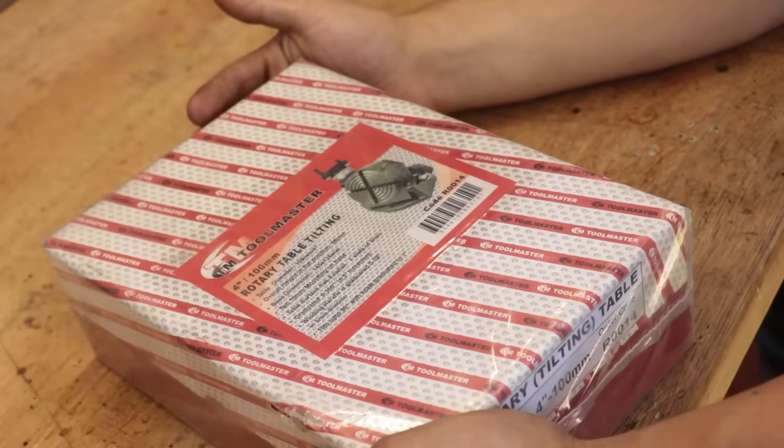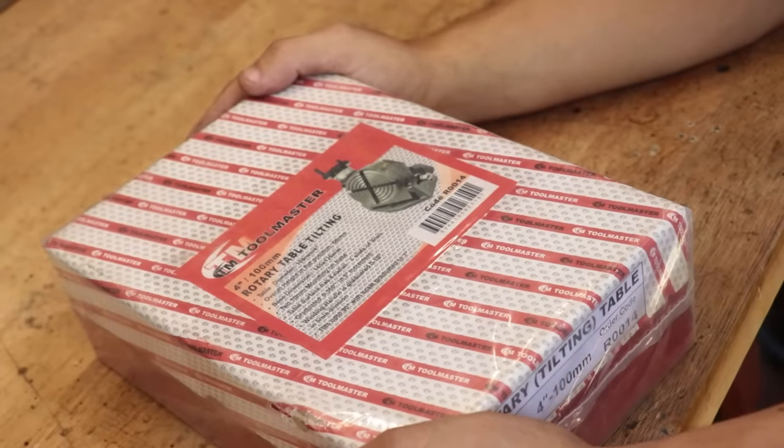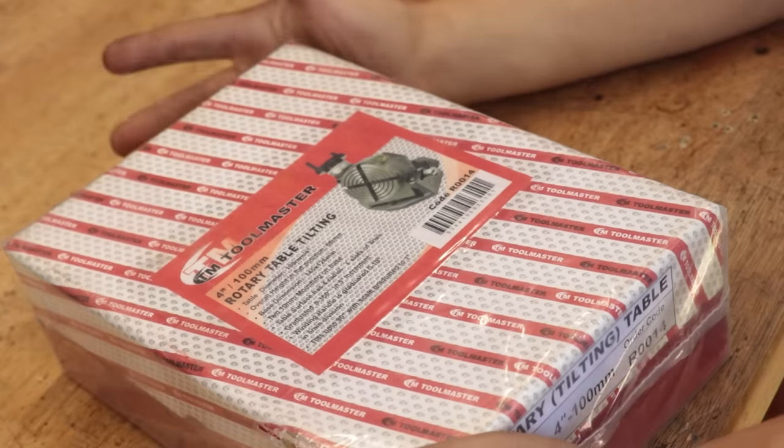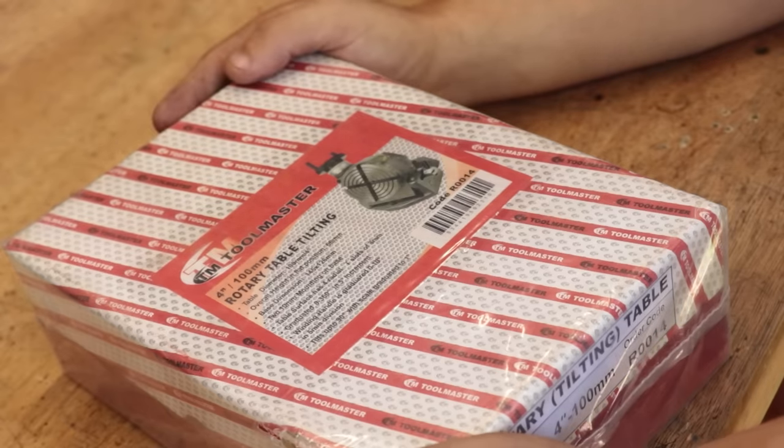Ladies and gentlemen, feast your eyes on my brand new box. But of course it's just not any box — inside it hopefully is my new rotary table.